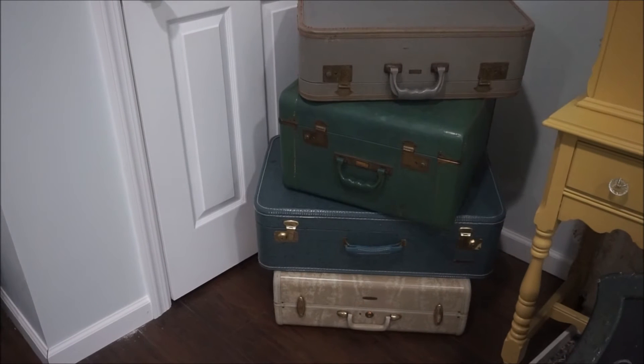I thought it would be nice to use vintage suitcases to hold my leggings and also store them. So I went thrift store shopping and found a lot of vintage suitcases. Here they are — my vintage suitcases. I think they're cute.